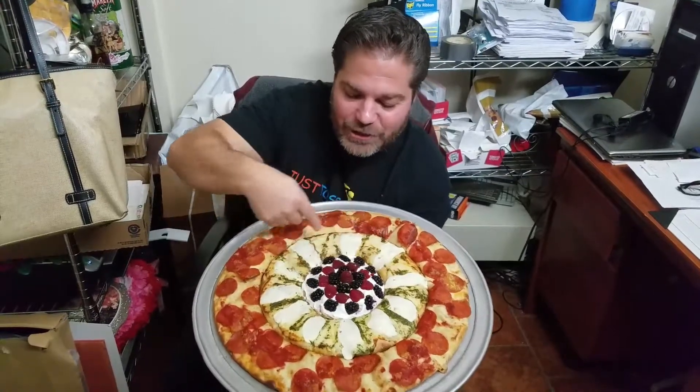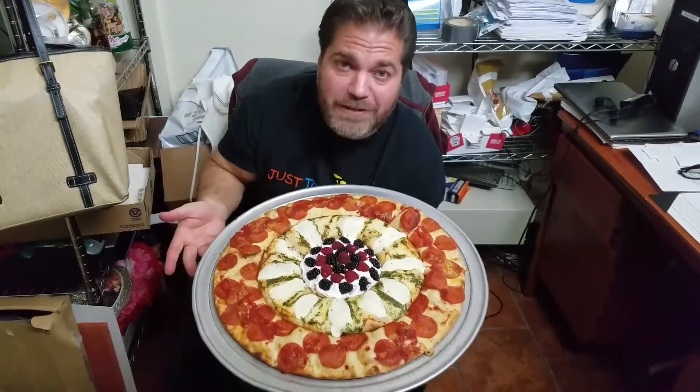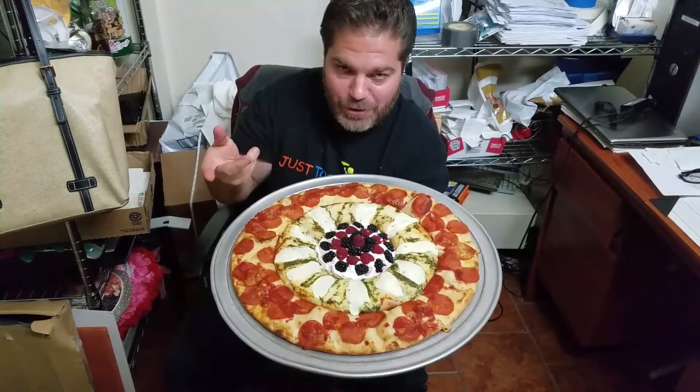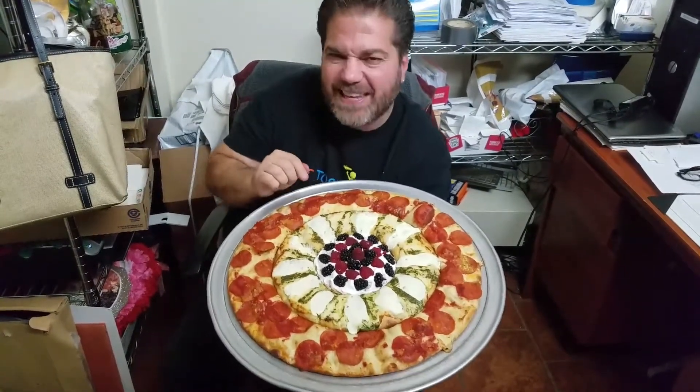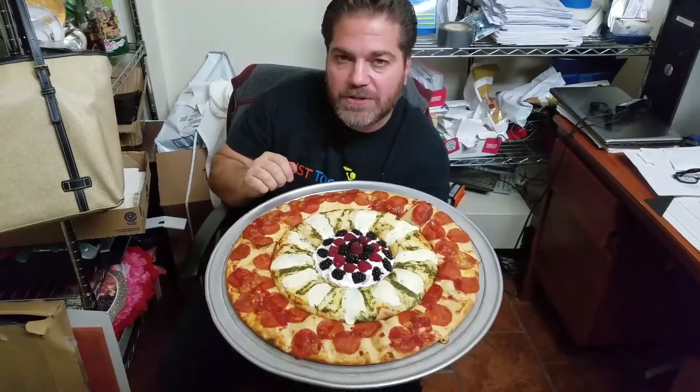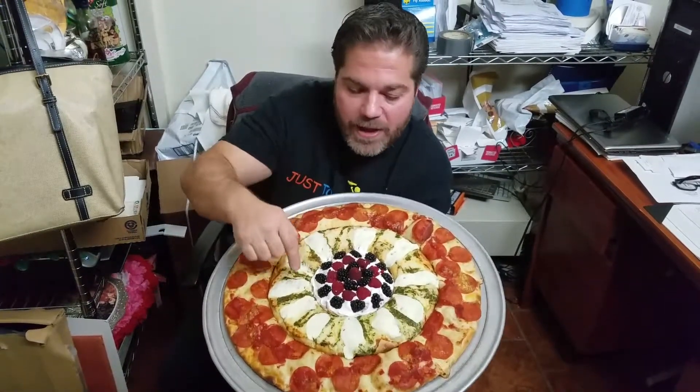On the middle section, I like to call this my foofy section, where I get a little bit more creative. So here you got a little bit of provolone cheese, a little fontina, some fresh mozzarella, and some house-made pesto. It smells unbelievable.